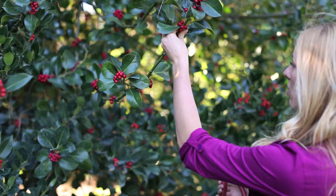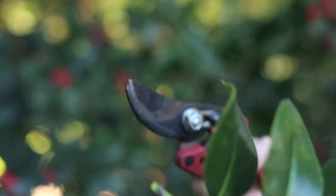Making a wreath with foraged greens is a great way to bring the smell of the forest to your front door. When looking for greenery, look for foliage that has various colors, textures, and forms — anything that will add more interest to your wreath.